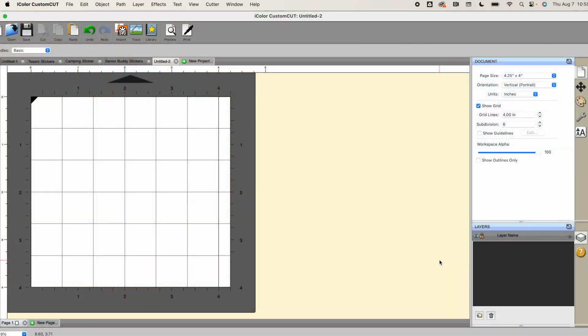We are going to start here in iColor Custom Cut. This is the software that runs the iColor 250 sticker printer — PC and Mac compatible. I have other videos on how to set up your work area. For this roll of stickers, I'm using the default of 4.25 inches across by four inches, and we are just going to print the same sticker all the way down the roll.